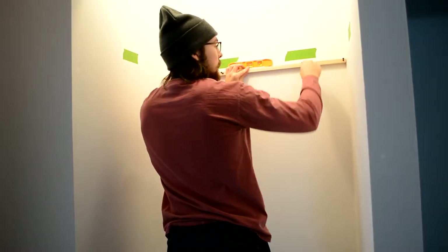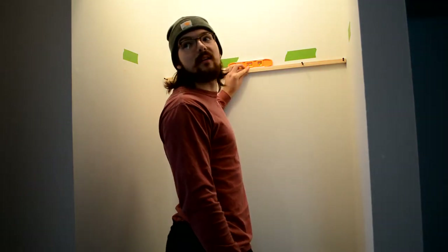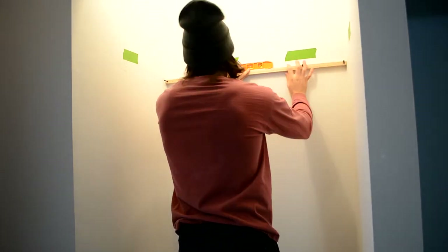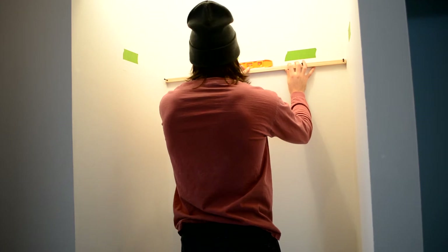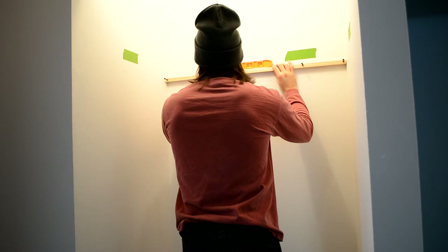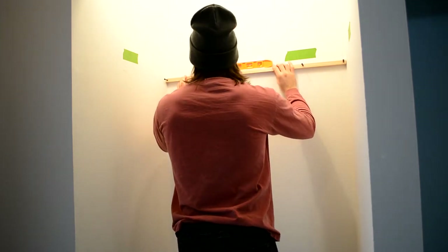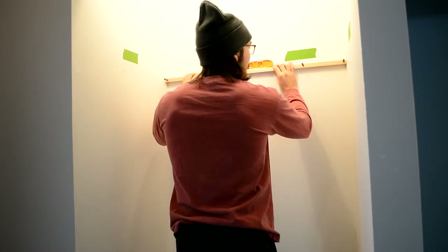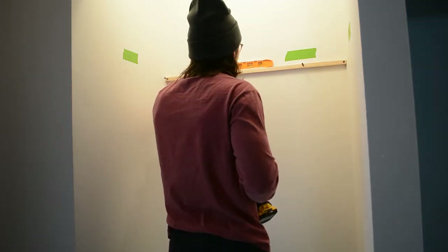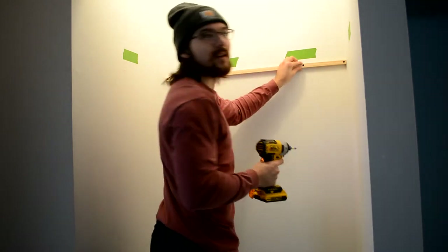The shelf is gonna rest on top of this, so it's gonna be actually about three-quarters of an inch higher than this. I want to cover up this residue for sure, so I was gonna go somewhere around here. Alright, now let's get it level. But this wall is not even... it's bowed. I guess I'll just put in the right screw and then adjust it from there.